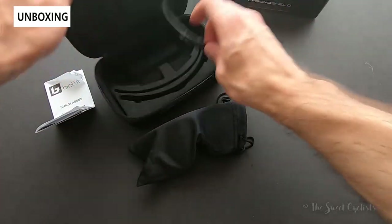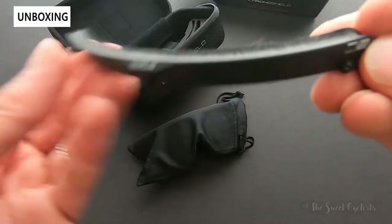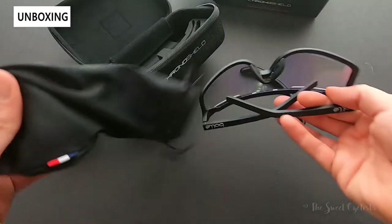Inside the box you get the brow bar — this is a little foam piece that attaches with these small tabs. It adds a bit of comfort when you're wearing the sunglasses and will catch sweat before it goes into your eyes.